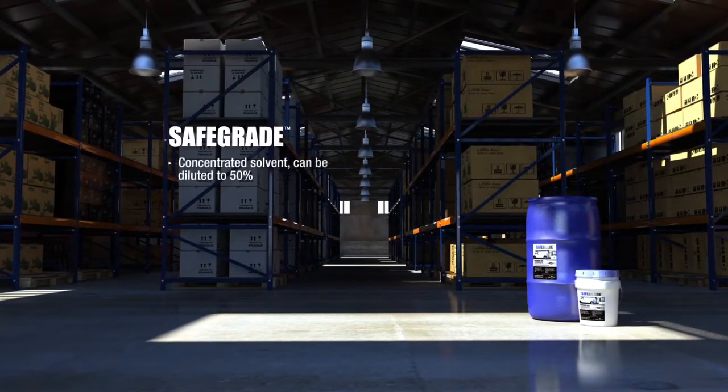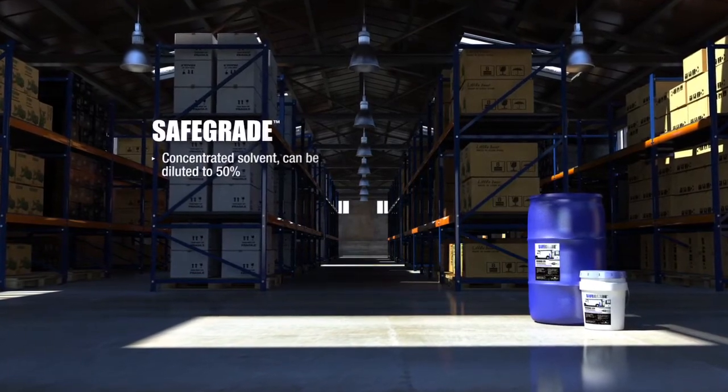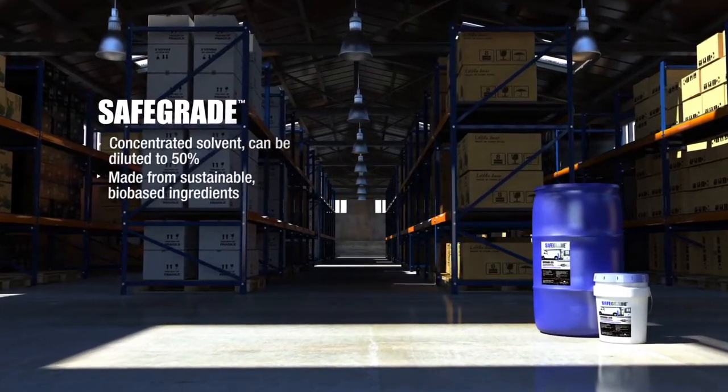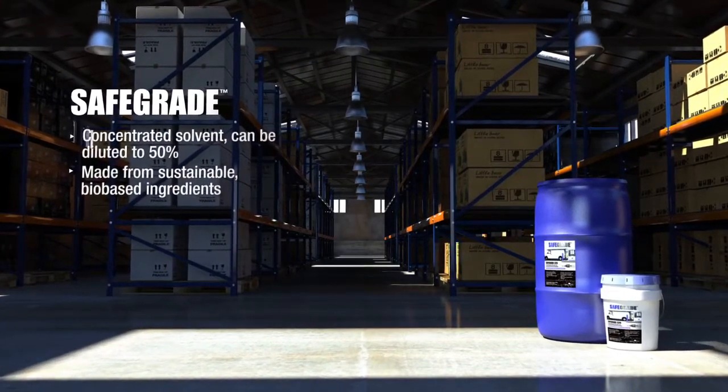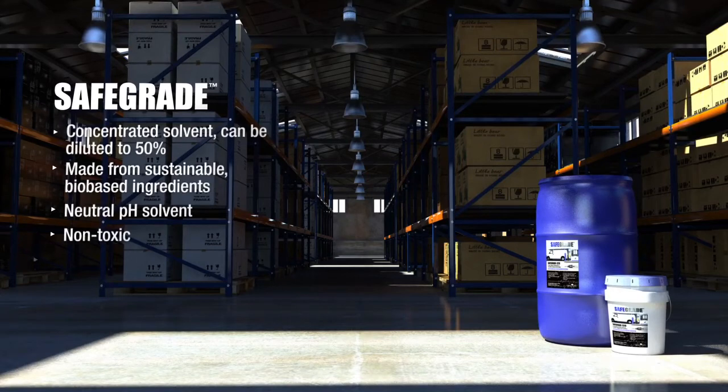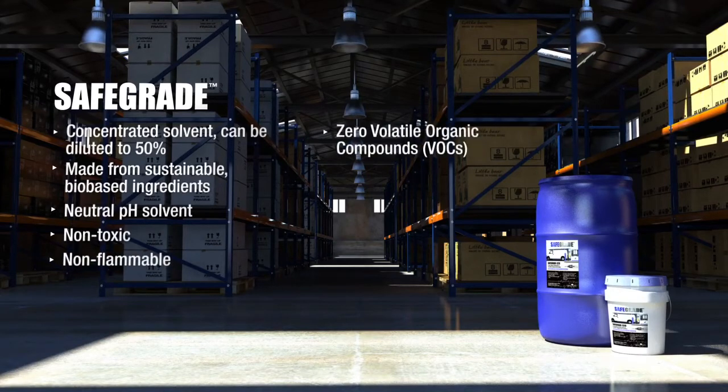SafeGrade is a concentrated solvent and it can be diluted up to 50% with water. It is made from bio-based ingredients, so it is a sustainable product. It has a neutral pH, it is non-toxic, non-flammable, and it has zero VOCs. It is also a readily biodegradable liquid, which is a great story for the environment.